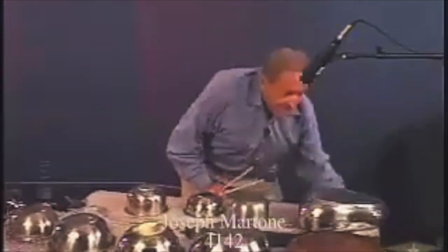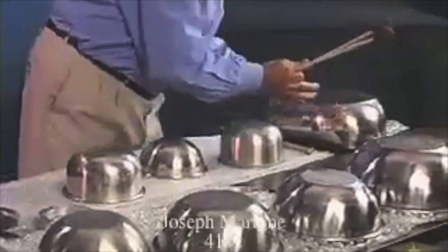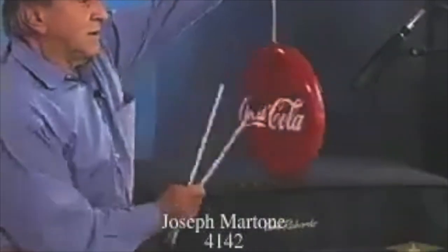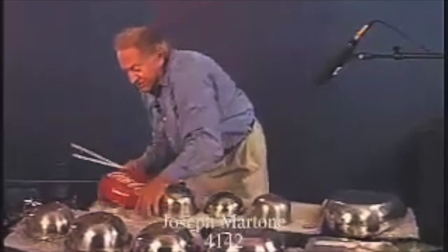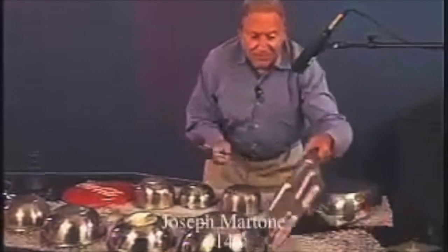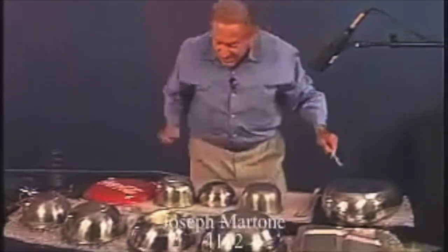Here's a bed pan. Here's a Coca-Cola gong. And here's also a cafeteria food tray that the army supplies to the servicemen. You get different sounds out of all of this.